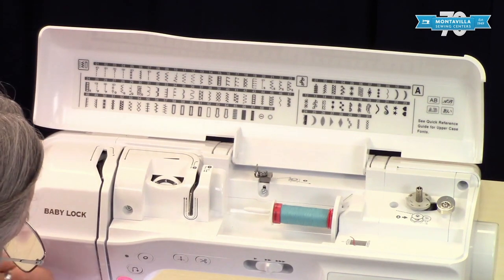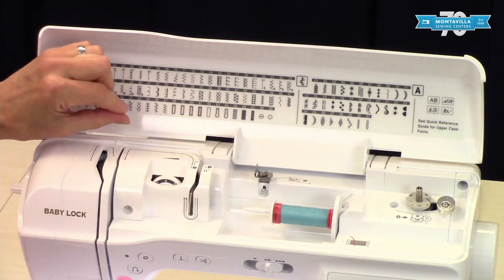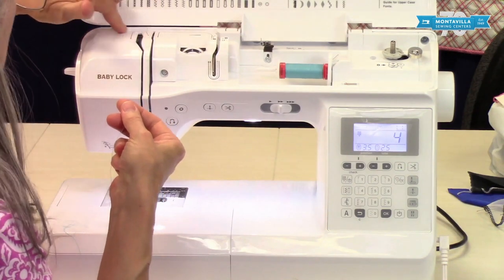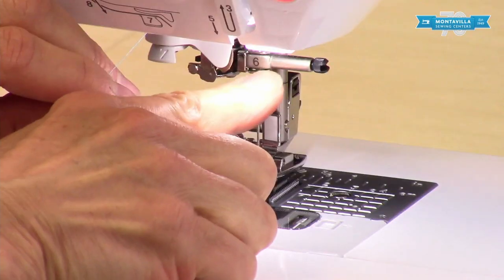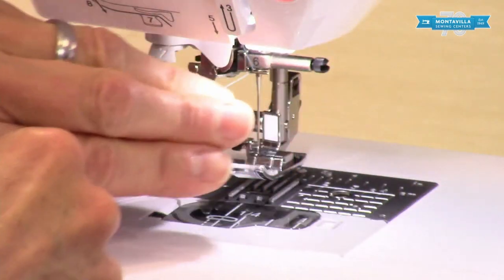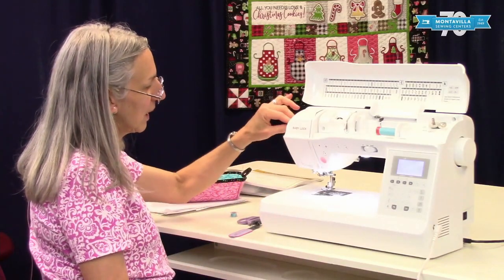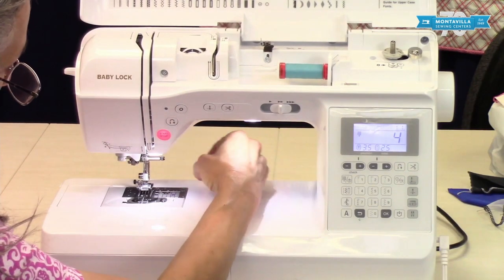Put your presser foot up, come up here, and then have the thread go all the way back around this way — that helps it get into that take-up lever that's down inside there. You don't even need to see the take-up lever; just have your thread follow that path. Then we come down here — there is a hook right here on the needle bar, a little guide, so you want to go into that like that. Then up here to seven — everything's numbered. To eight is the cutter, like that. Then we push down on nine, which is the lever for threading your machine, and there it is — it's threaded like magic.